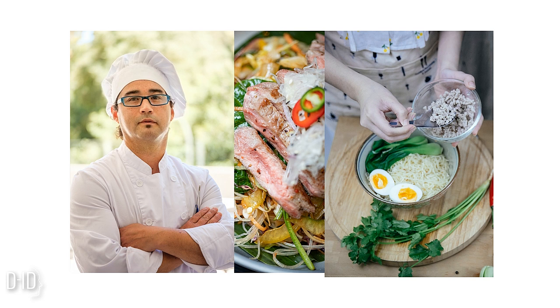Once the onions and garlic are ready, add the sliced carrots and celery to the pot. Sauté them for another two to three minutes until they begin to soften. The vibrant colors and aromas of these vegetables will make your kitchen smell amazing.